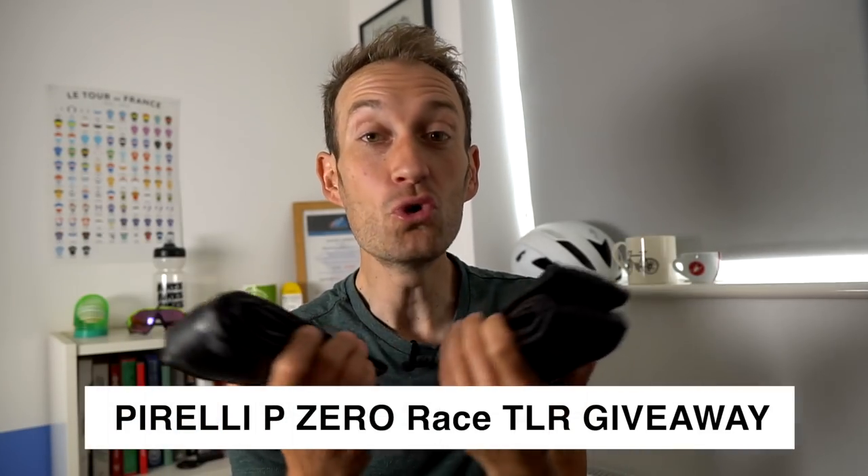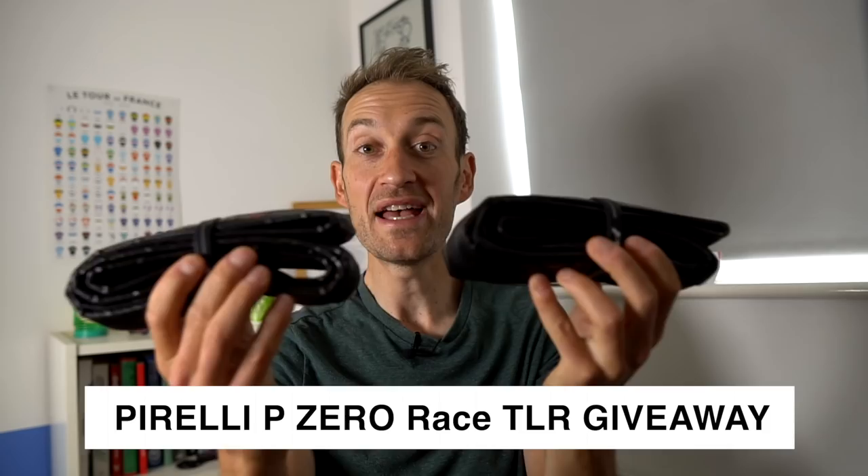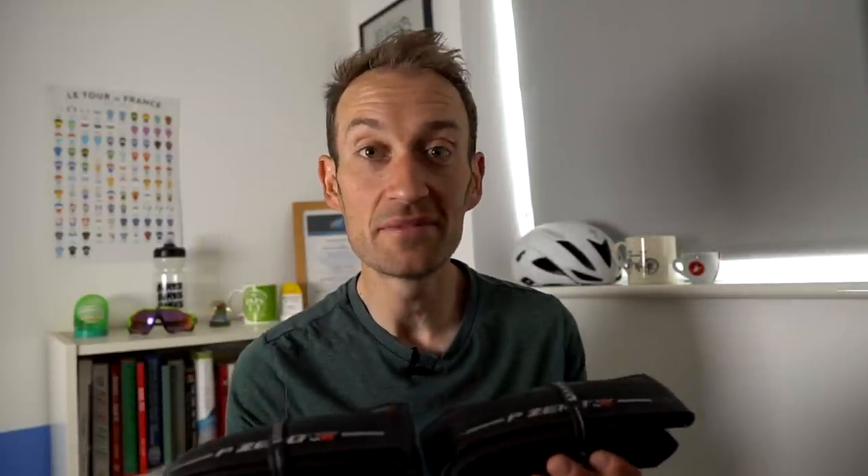Giveaway time — the moment you've all been waiting for! Pirelli has very kindly given me two pairs of the new P Zero Race TLR tyres to give away to two lucky viewers. All you have to do is click subscribe below and leave a comment letting me know why you deserve, want, or need a pair of new road tubeless tyres for your bike. I'll pick two winners at random at the end of the week, so you've got plenty of time. Make your comments witty, funny, or serious — it'd be fun to read them. Good luck to everybody getting involved!